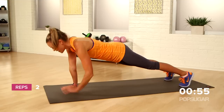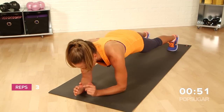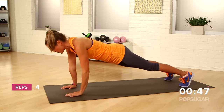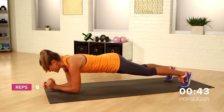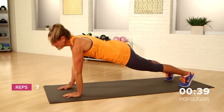Remember to keep that hand coming directly underneath the shoulders so that you can really work it. Down and up. Each time you press through that hand is one — dropping it down, pressing it up. Keep those abs tight, remember.